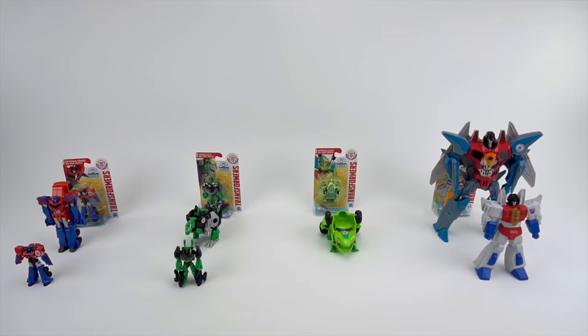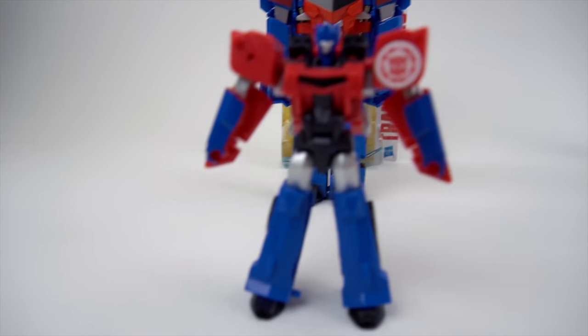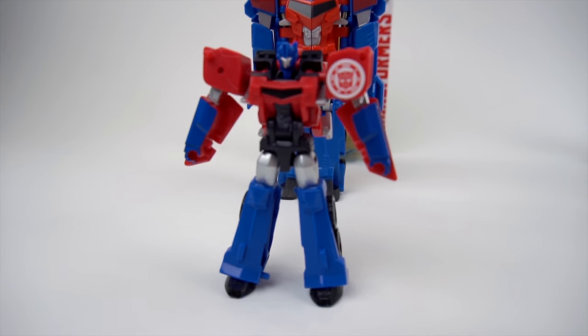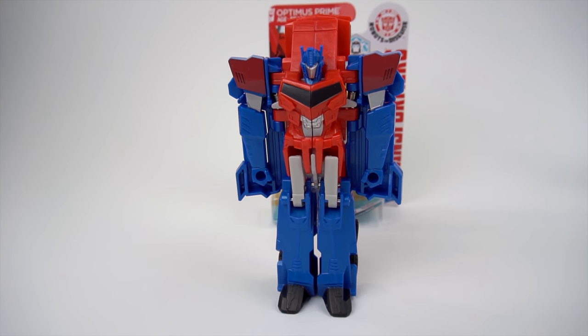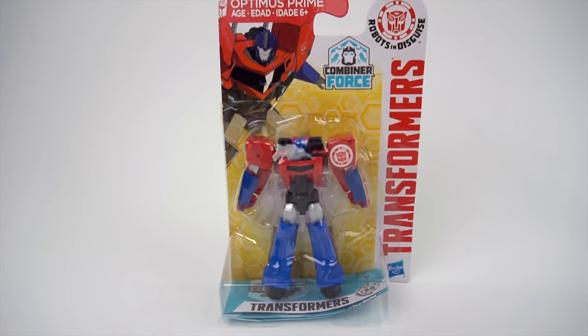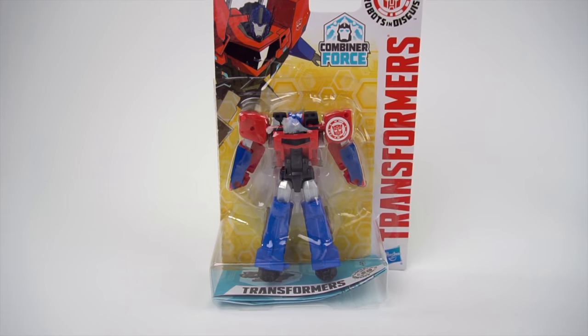Hey guys, welcome to Show and Tell Toys! Lots of cool things today to show you. Right here we have Optimus Prime - a Legion class Optimus Prime. And then what is this one right here? It's a one-step Optimus Prime. And now we have an Optimus Prime Combiner Force.